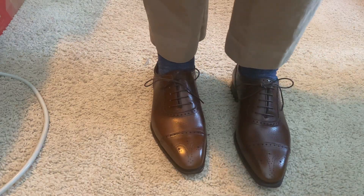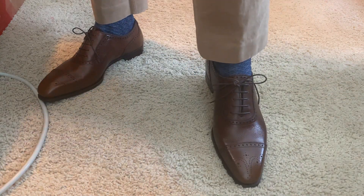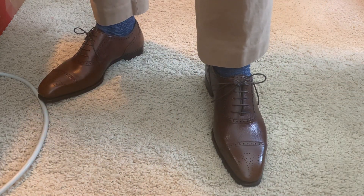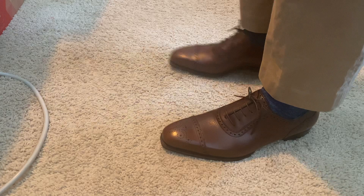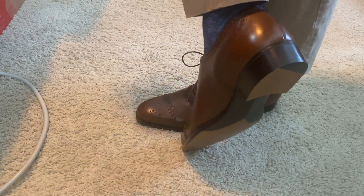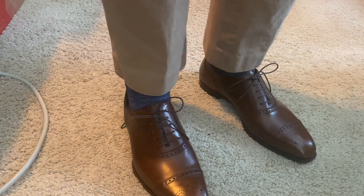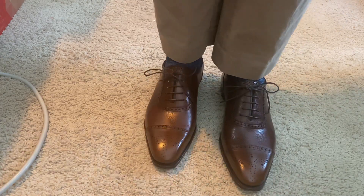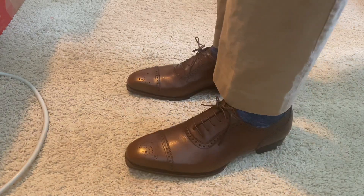Hey YouTube, Wisconsin Shoe Guy here. I am wearing my new George Cleverly Adams Adelaide with a very tricked-out sole — you can see the great fiddleback. This is my maiden voyage, just trying to get a feel for the fit and make sure everything is where it's supposed to be.